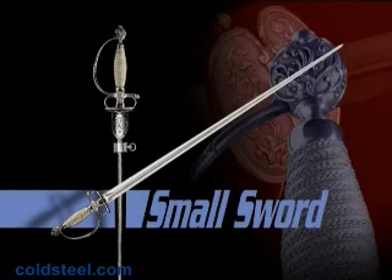The Smallsword features a stiff, lightweight blade forged in a triangular cross-section. It was a highly lethal weapon, ideal for thrusting, and could be hung conveniently from a sash, baldric, or belt. The hilt was a simple and smartly functional affair, consisting of no more than an elliptical plate or two shells and a light knuckle guard.